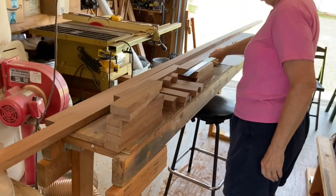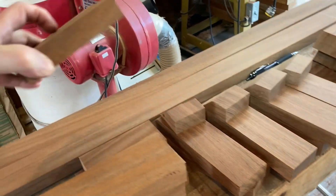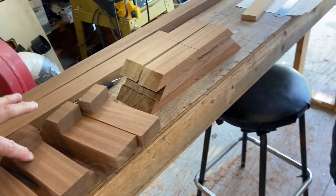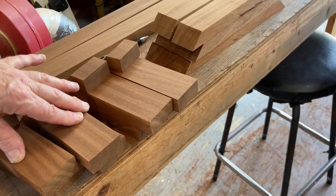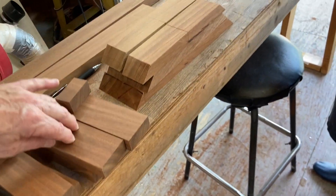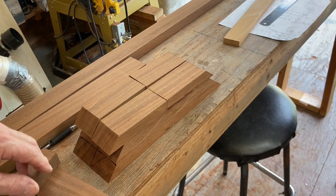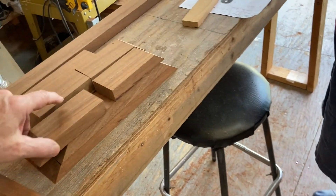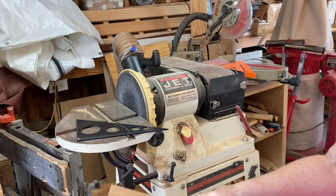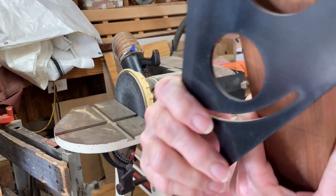We've got six cleats, six deck pads. This is actually four beam sockets that go against the cabin — fore and aft. And then these are the beam sockets that go on the forward deck, so there are two there. We're going to cut five inches out of the center of this at a slight angle. These are the six blanks we cut earlier for the cleats.